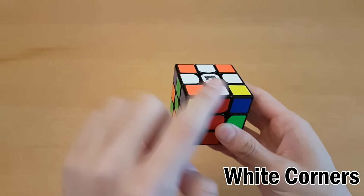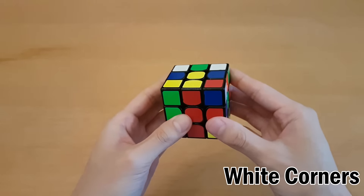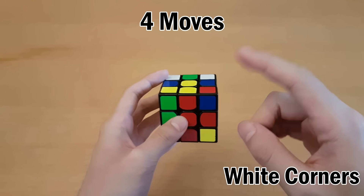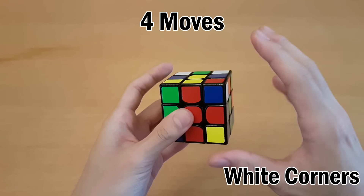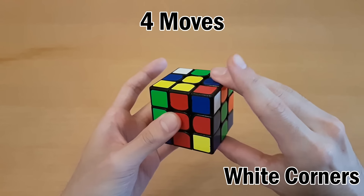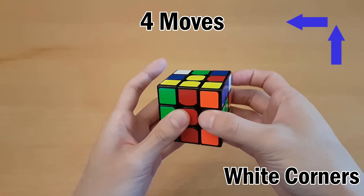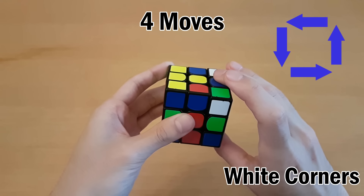Once you've solved the whole cross, make sure all the side colors match up with the centers as well. Then just turn the cube upside down. Now I'm going to teach you a really important sequence of four moves that will help you with everything else in the cube. Hold the cube like I am, put your left thumb on the front, and put your right thumb on the bottom, fingers up here. Then do this: turn the right side up, turn the top with your right hand, turn the right side down, and then turn the top with your left hand.